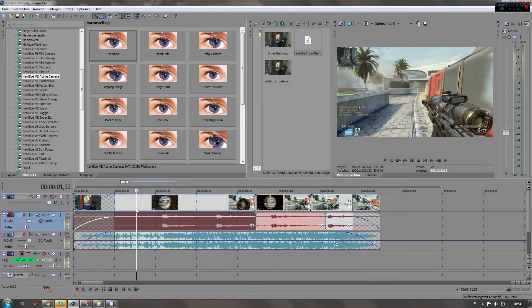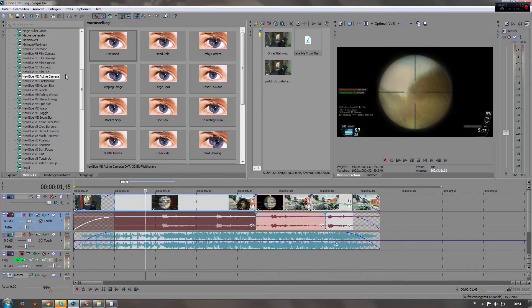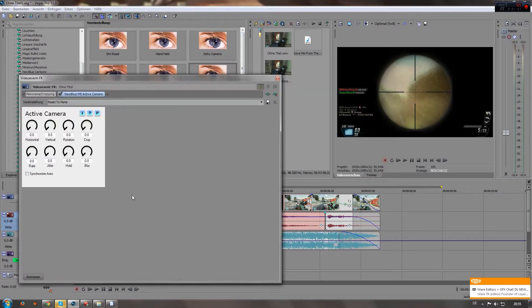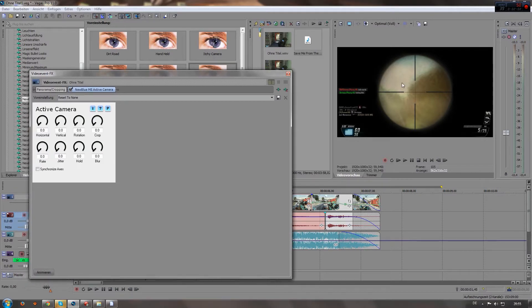So you pretty much go into New Blue — scroll down on your video effects list and go down to New Blue Active Camera. Now you can just start off by putting reset to none. What you see here is a way to make your camera move